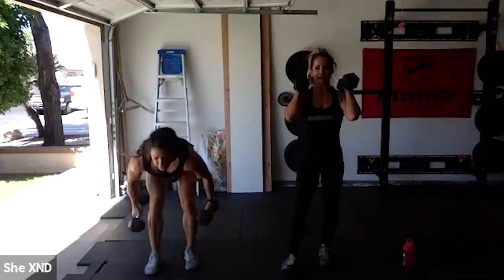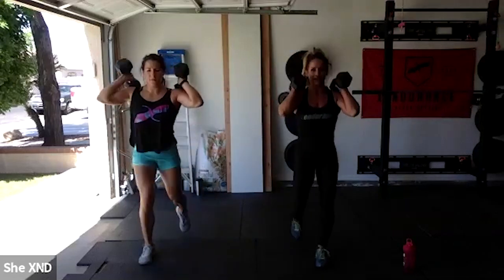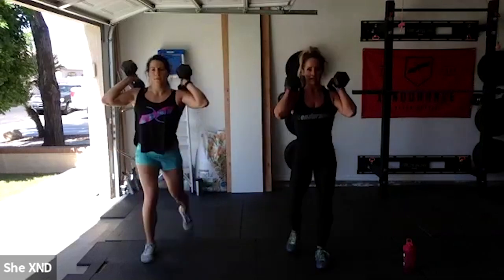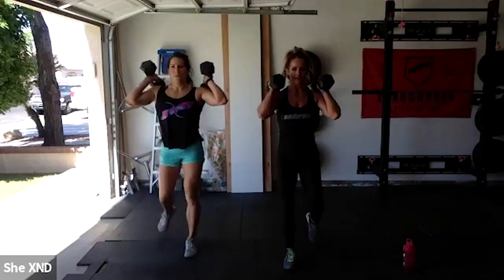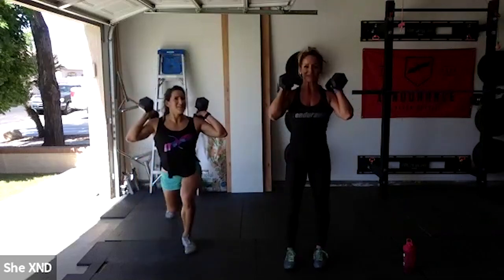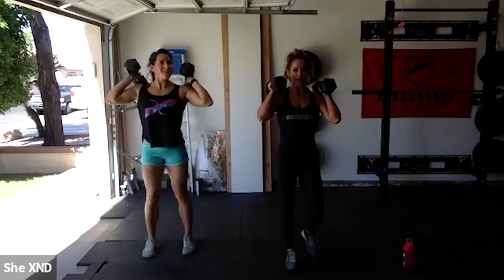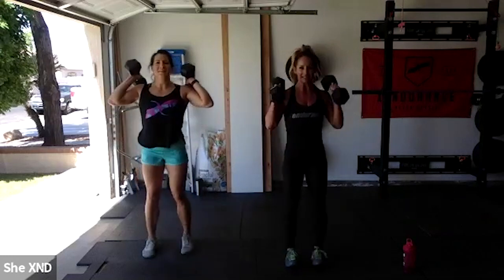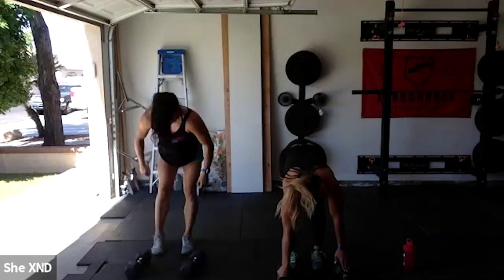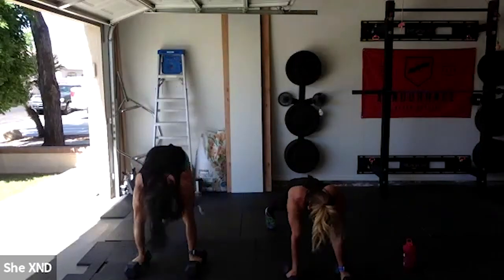Back to those lunges — reverse or forward. It's never great when your biceps are tired and you're just holding weights on your shoulders with nowhere to rest. Two minutes to go, two minutes left. Let's go — renegade rows!